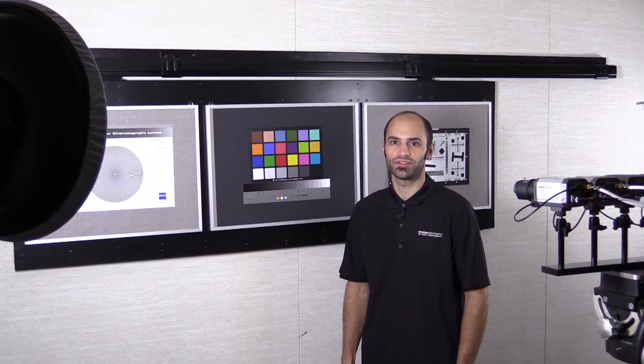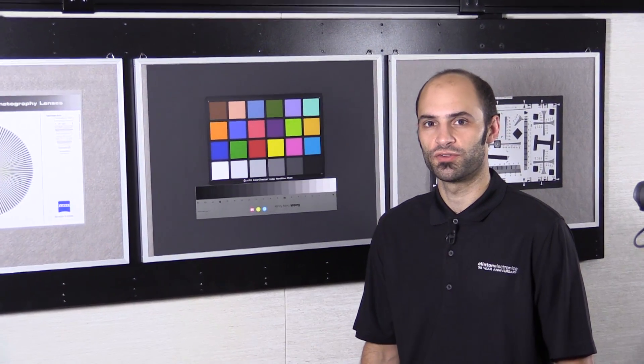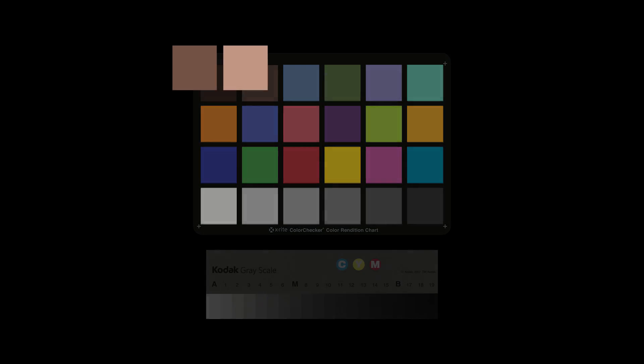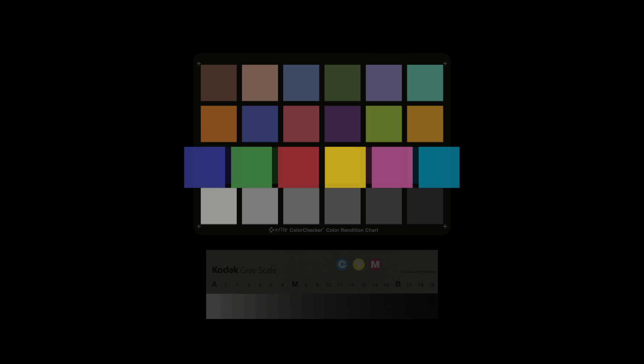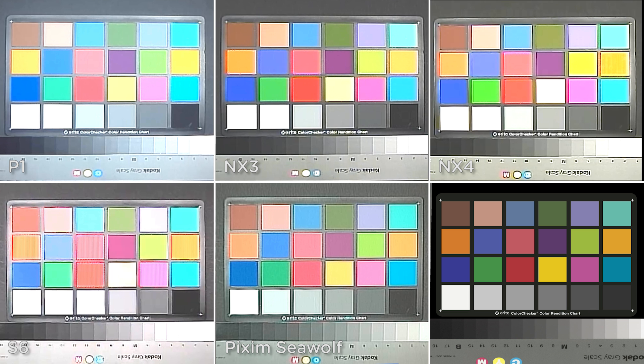We're here in our camera test lab, using the X-Rite color checker chart to test color reproduction under a variety of lux levels. These squares represent dark and light skin tones, blue sky and green foliage, a variety of natural tones and secondary colors, red, green, blue, and cyan, magenta, yellow, and finally shades of neutral gray. Note the chart in the lower right corner as a reference point.